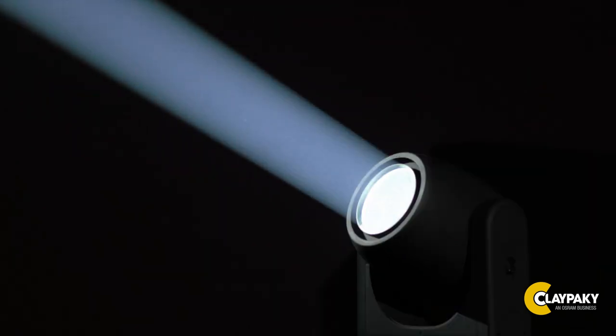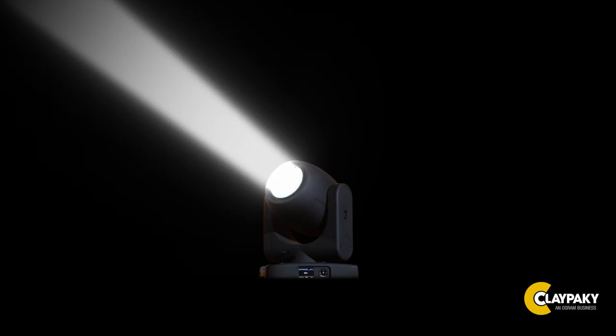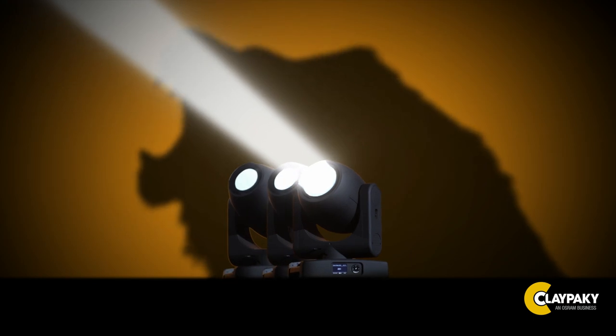With these amazing lights, with amazing performances, a low power consumption, and an exciting price point, Claypaky is offering a range of lights of interest to the broad mid-market.